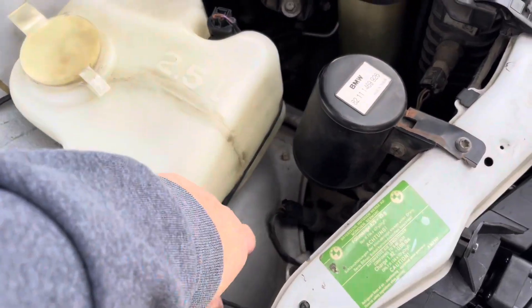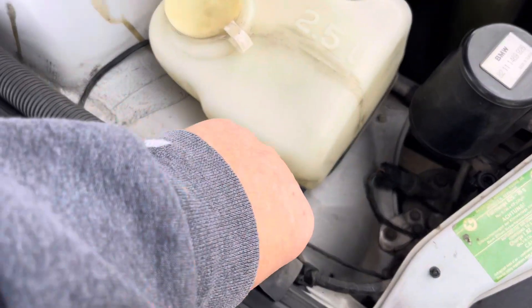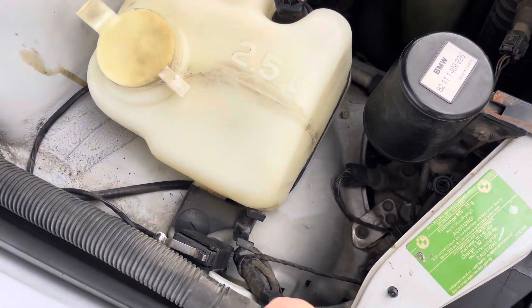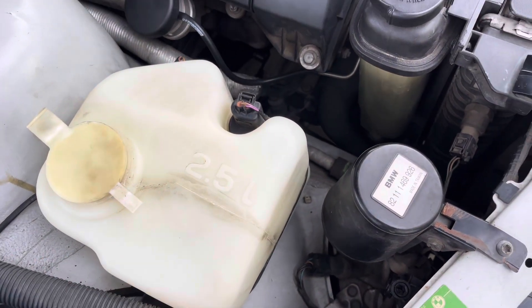If you didn't know, this is your secondary smog pump right here. When you start the car when it's cold, the air sucks from here — pull that cap off and the air just sucks through there. Anyway, that's all working good.